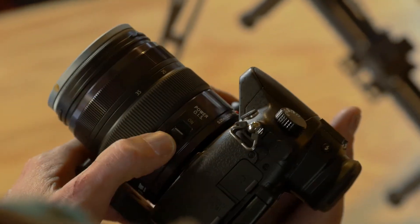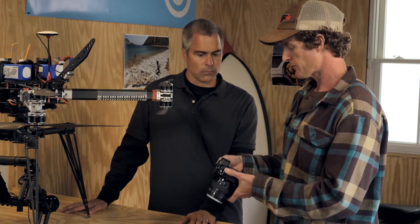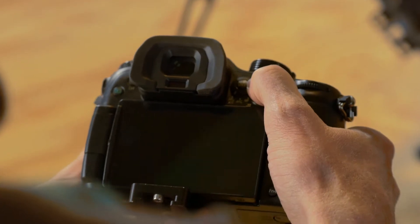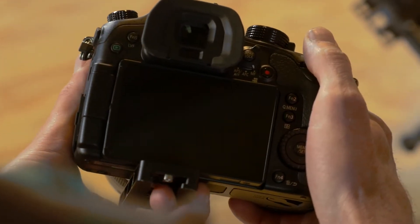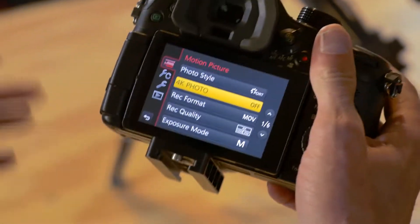The GH4 does do autofocus and beginners might want to use that feature, but generally pros are always in manual focus for everything. The GH4 is packed with features — it's got tons of customizable menu items. We're not going to go into all those, but I'm just going to show you a few of the basic things you're going to have to set up.